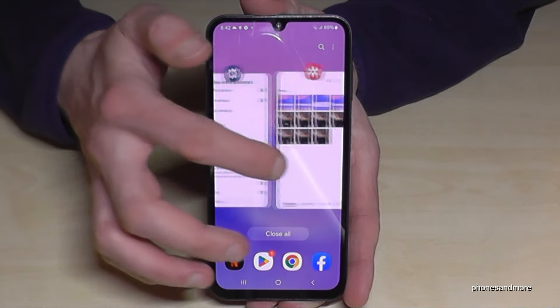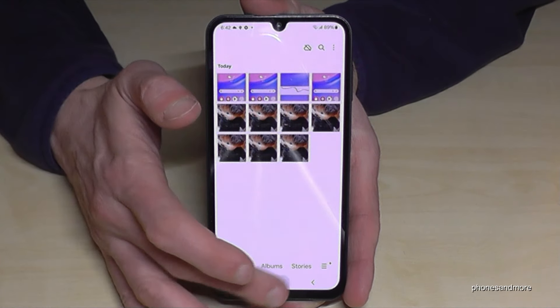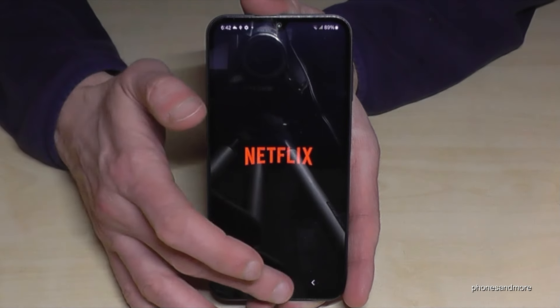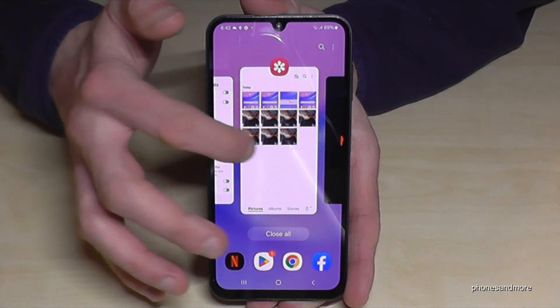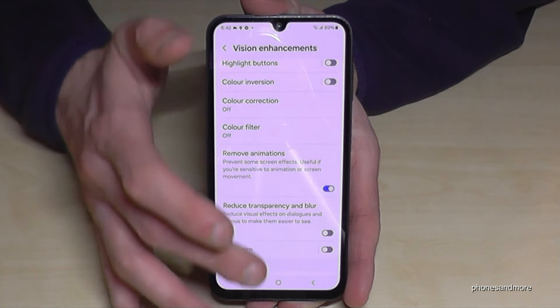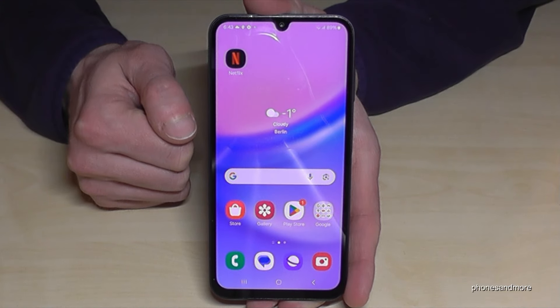Let me show you the comparison — turn this off, now with the animation you can see that. The phone is much slower with these animations, so I really recommend you to remove these animations. It will make your phone much faster and gives you more power.